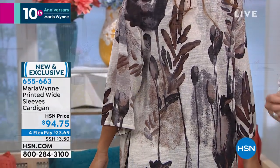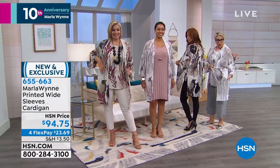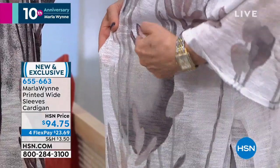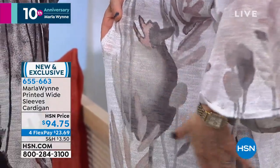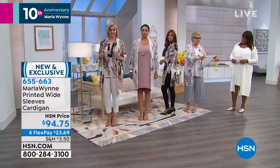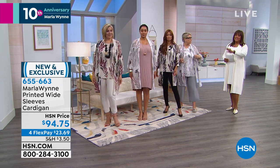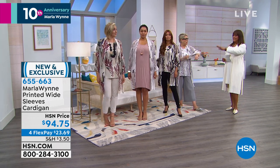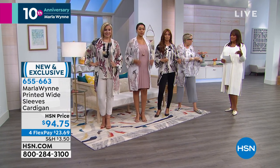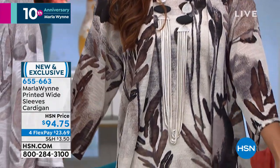I want to tell you about this yarn — it's a slub yarn. If you come in super tight, you can see the slubs in it. That's what that sort of striation is through here. We actually make the sweaters, we knit the sweaters, and then after we knit them, they're laid out very carefully and the print is put on them. You have to get this home and see it in person. On TV it's gorgeous, but in person it really is a work of art. Feel the yarn — it's got that same crisp feeling, that slightly crisp crepe feeling.